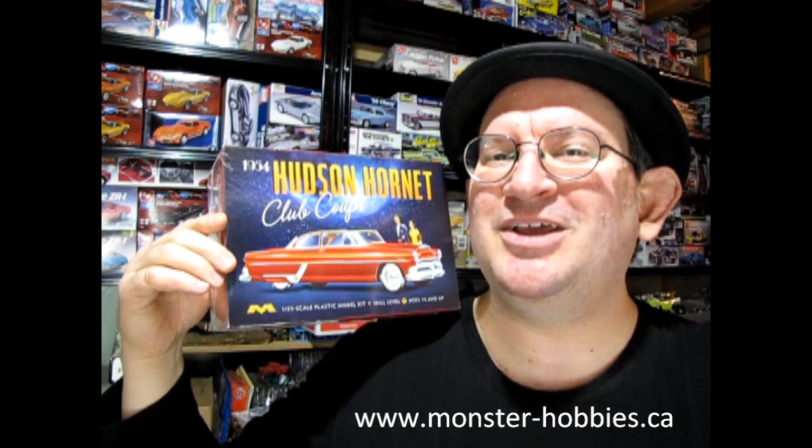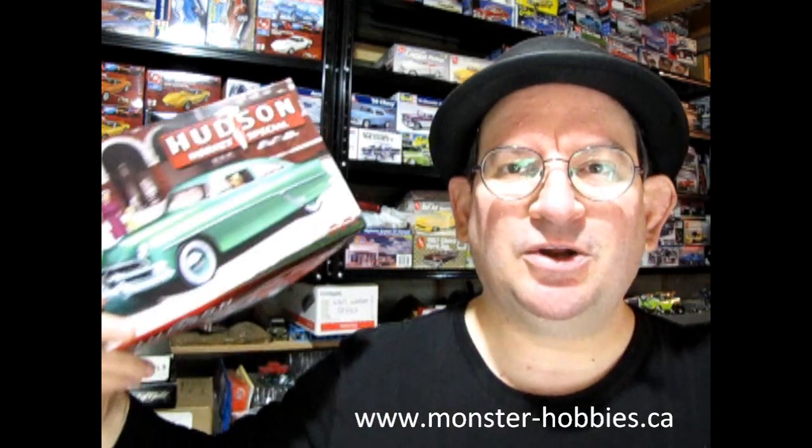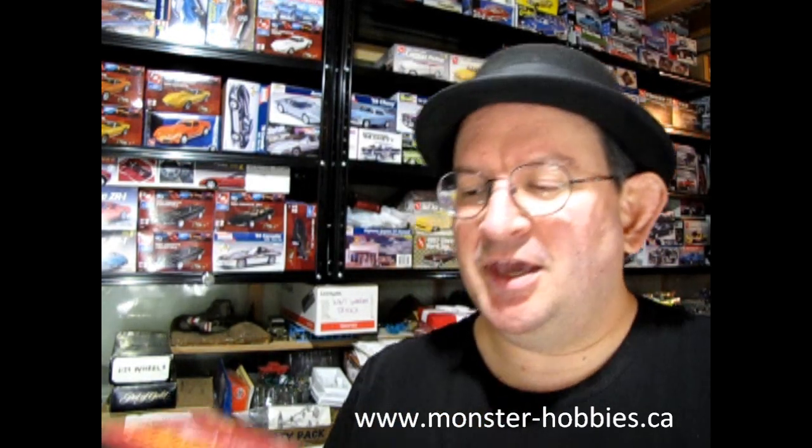I have reviewed the other Mobius Hudson model, which was the Hudson Hornet Special, and you can check out that video just up here if you like. But for today we are going to see the Hudson Hornet Club Coupe, which is another amazing model from Mobius. So without further ado, let's go down to the bench where Danny the dog and myself will be taking a look at this great model.